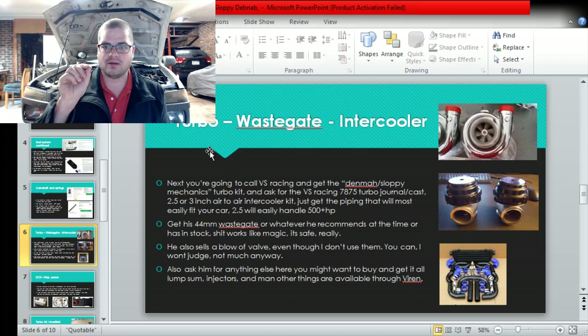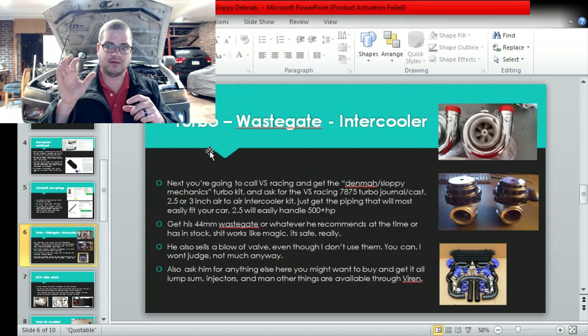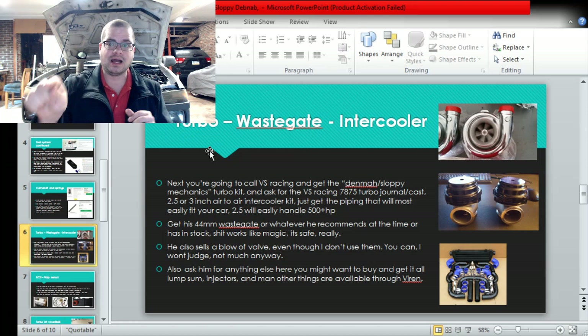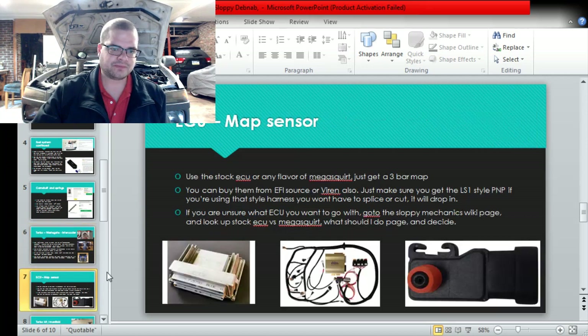I like the 7875 because it's smaller physically - the footprint is small. The V-band outlet is three-inch for the exhaust, which is small, nice, and easy to buy V-bands for. The inlet on the turbo is two-and-a-half inch, very easy to clamp onto with the two-and-a-half inch piping kit. The other one's like three-and-a-half; you have to get adapter and step-down fittings and it just starts to get annoying. Trust me - spend a little bit more on the turbo, get a little less aggravation, and have more room in your engine bay.